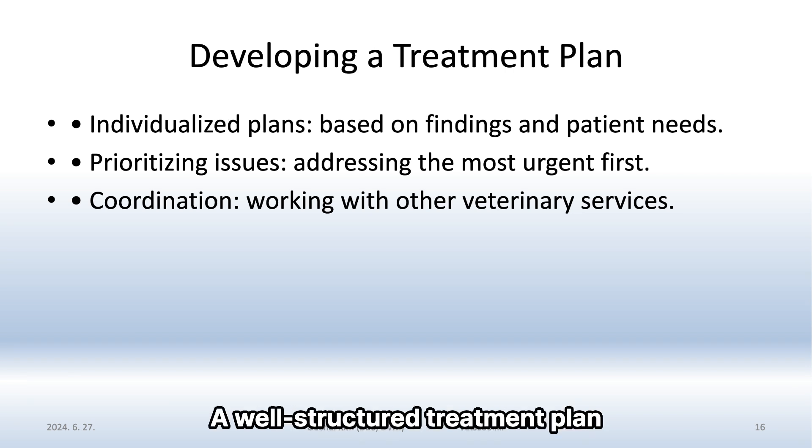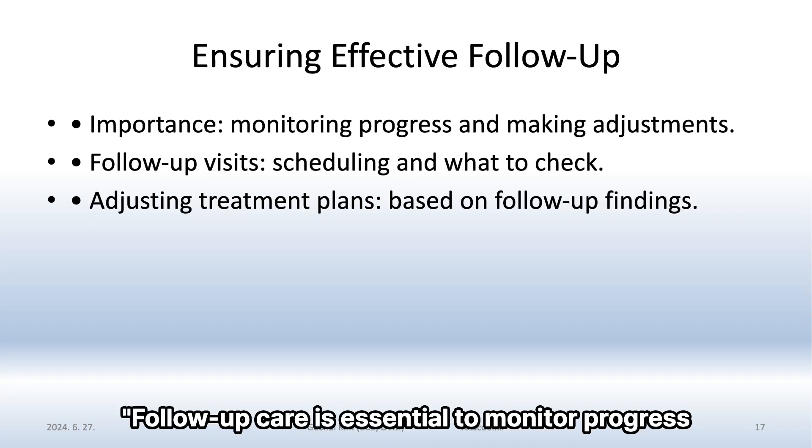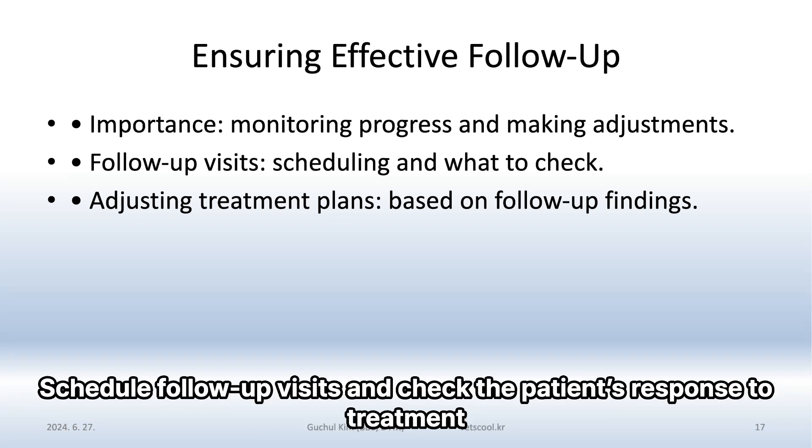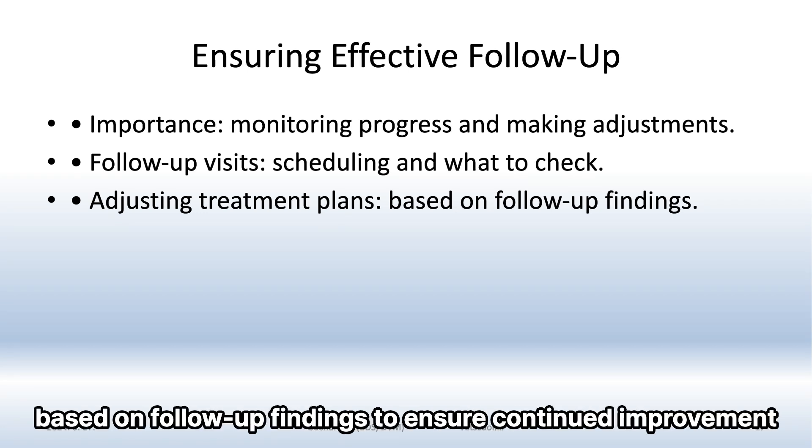A well-structured treatment plan can significantly improve the pet's oral health. Follow-up care is essential to monitor progress and make necessary adjustments. Schedule follow-up visits and check the patient's response to treatment, adjusting the plan as needed based on follow-up findings to ensure continued improvement.